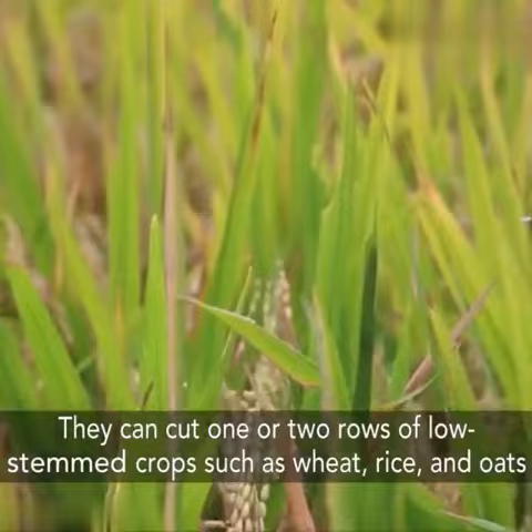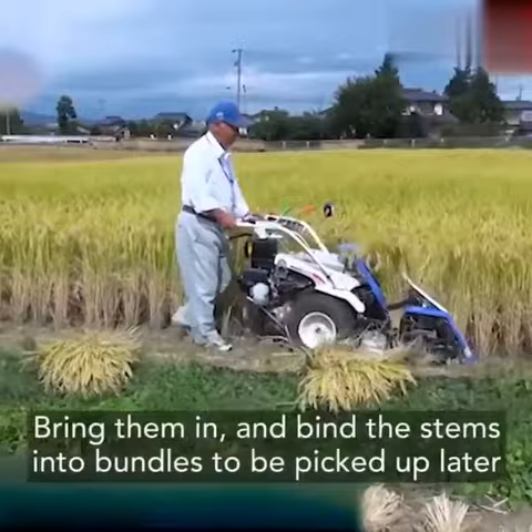They can cut one or two rows of low stem crops such as wheat, rice, and oats, bring them in, and bind the stems into bundles to be picked up later.